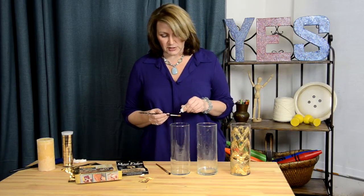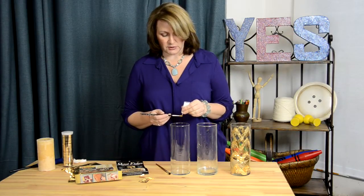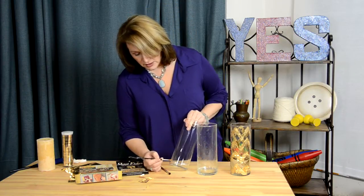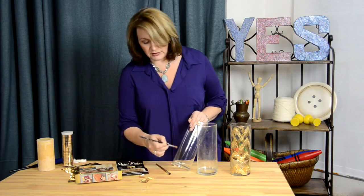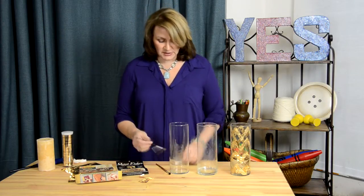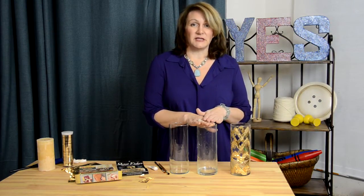I just put the adhesive directly onto my brush. Once it's on your brush, I'm just going to start randomly. You're not going to be able to see this because it's clear — you just randomly start painting your shapes and designs on there. Once I get two or three coats it's like an Elmer's glue; it's going to be white and milky. So you're going to want to wait until that dries clear — it'll take about half an hour to an hour. If you want really good coverage on your gold, give it a second coat of the adhesive and let that dry.